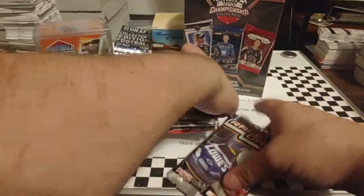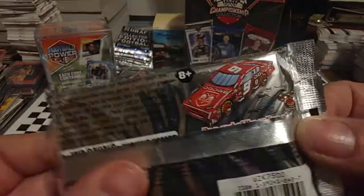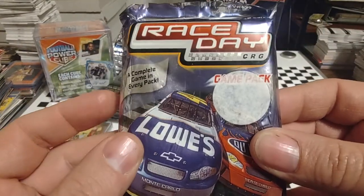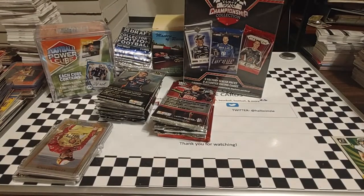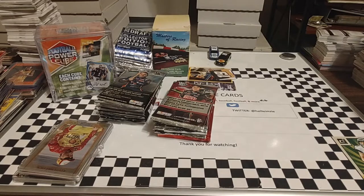Not going to complain, but this is our bonus. I wouldn't call that much of a bonus. It's just some little cards that you put together. I'll figure out something to do with this. It probably won't be anything that we will see here on the channel, because I've opened a few of those and they're just little plastic things that you assemble. Not really anything exciting.